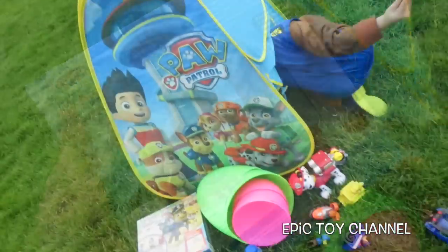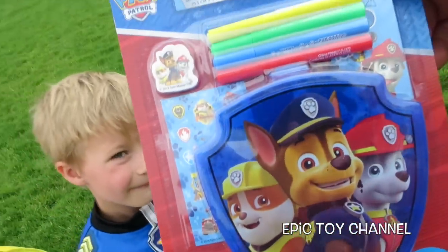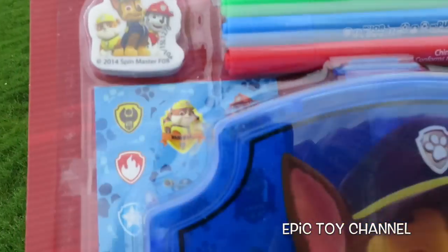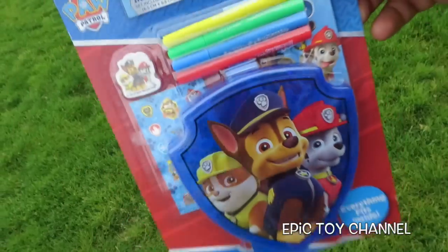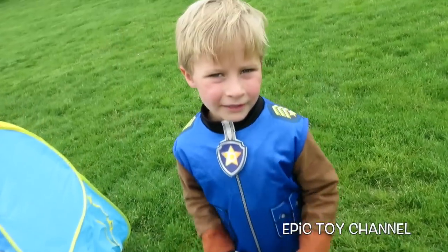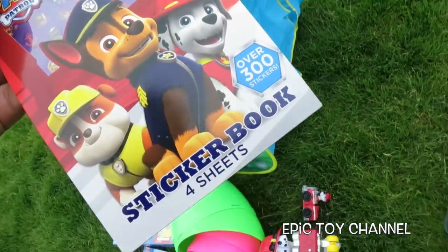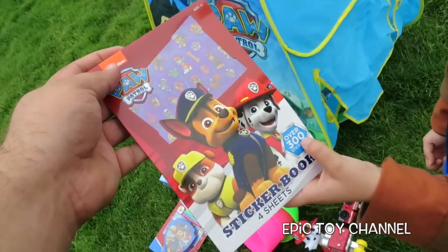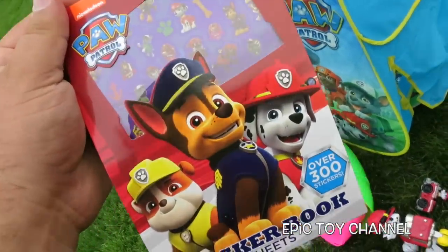That's so cool — a mini stationary case set! You have an eraser, markers, stickers, and notepad, and a cool case, and everything fits inside. That is so cool. Stickers — woohoo! Four sheets of stickers. What's that number right there? 300! That is so many Paw Patrol stickers.